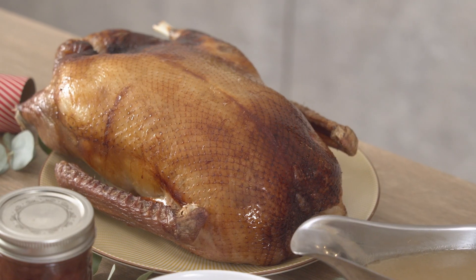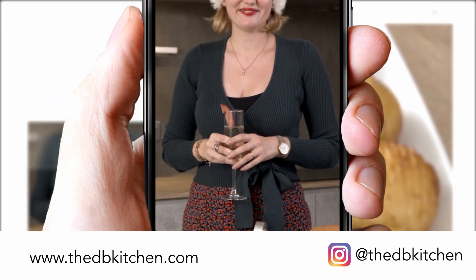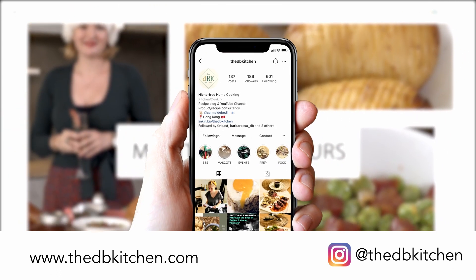For a bit of drama, serve your goose whole. For the full recipe, please go to my website thedbkitchen.com and check out our Instagram page at The DB Kitchen.